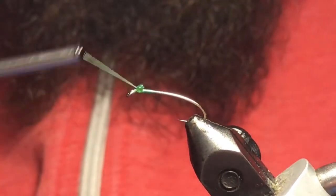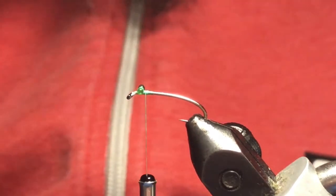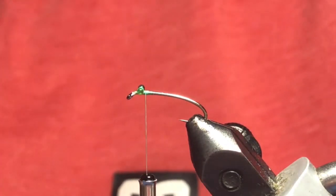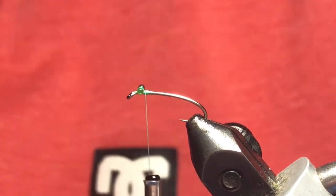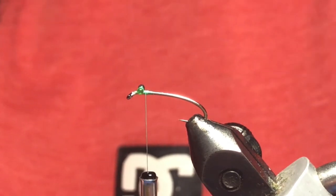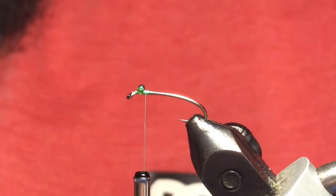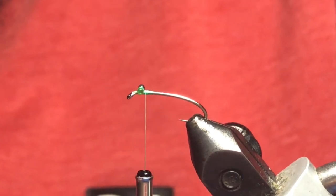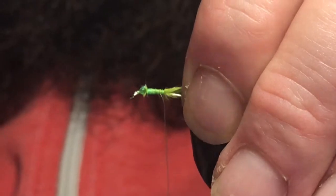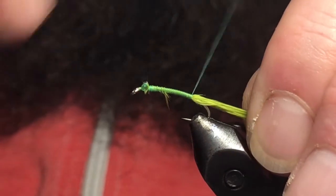Just a couple of tight wraps to secure those eyes, then bring your thread right behind the eye. Now I've got some light olive marabou and I'm just going to tie in a little tail. This fluffy type marabou works well for this to really get lots of movement out of it — if you've ever seen these damsels in the water they tend to move pretty good. Just get a little bit of this marabou, don't need much. This will be a thread body fly, so just want to keep everything nice and smooth.